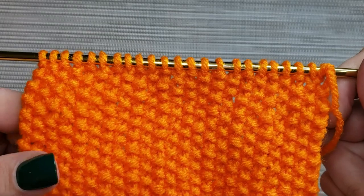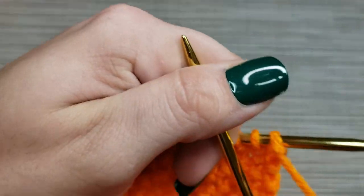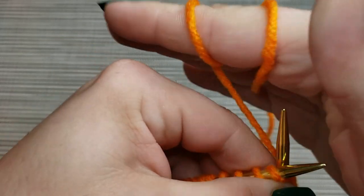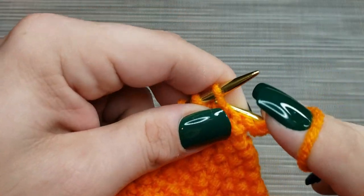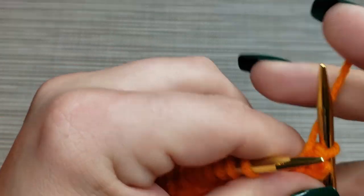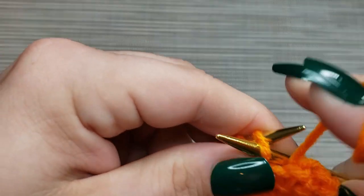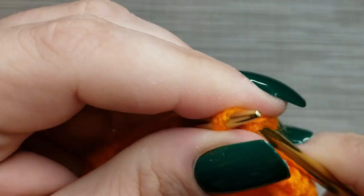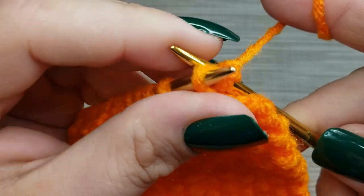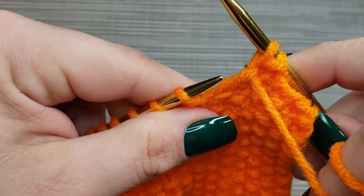It's turning out really nice. The final step — even though it's just a swatch — is to bind off. When you're binding off in seed stitch, you want to do it similarly to how we did with the ribbing: bind off in pattern. So we're going to knit the first stitch, then purl the second stitch, and then pass that stitch over. Then knit the next stitch and pass that stitch over, purl the next stitch and pass that stitch over, and keep going all the way down — knit, pass over, bring the yarn to the front to purl, and pass that stitch over.